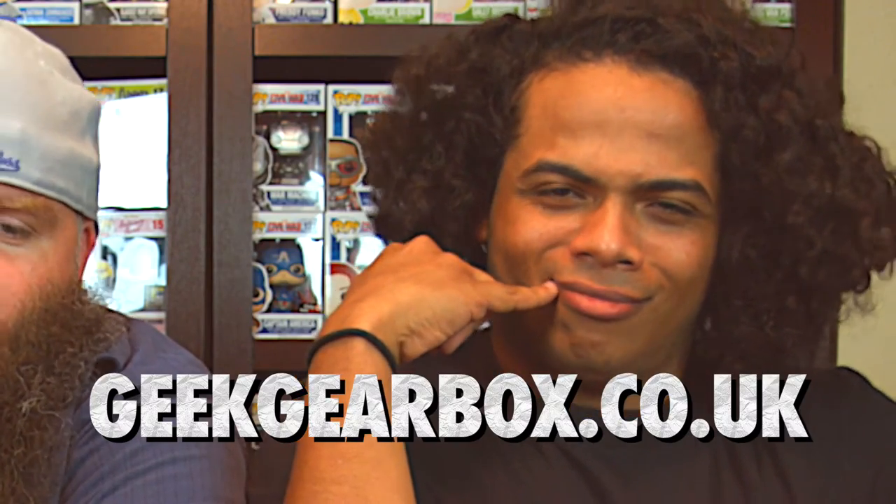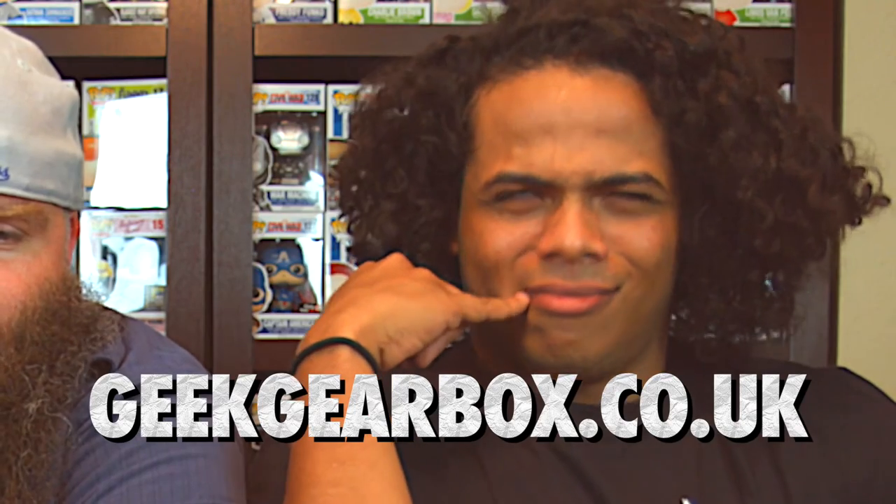What's up all you nerds and other people that are into nerd stuff but too scared to admit it to your friends? This is 3 Minute Box Out where every box is unboxed in 3 minutes or less — just the unboxing, not the intro or the outro. The awesome people at geekgear.com have sent us a box to unbox. This is the second one. Let's get into this thing.